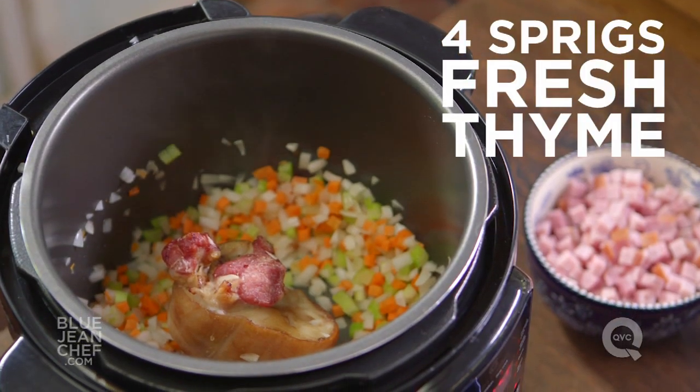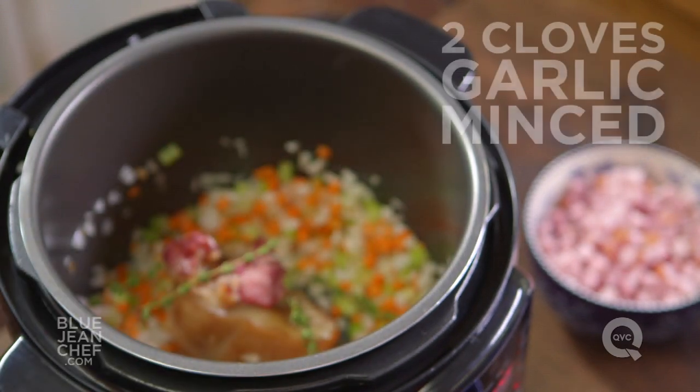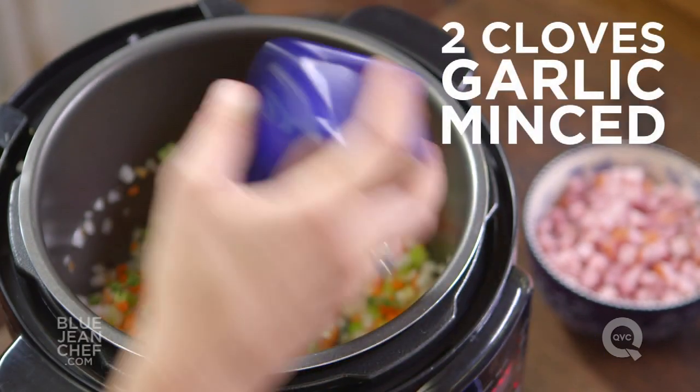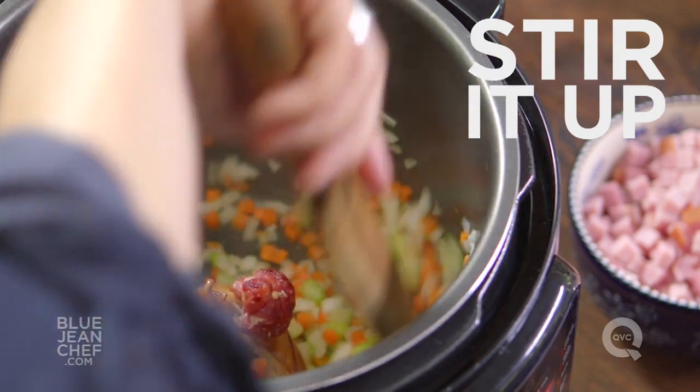We're going to add a few more things: some fresh thyme — just a few sprigs are perfect — and in goes our garlic. Stir everything together just until everything starts to soften a little bit.